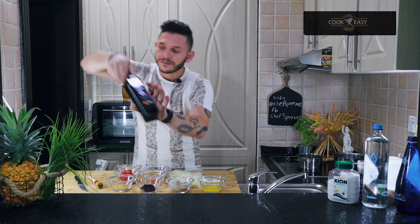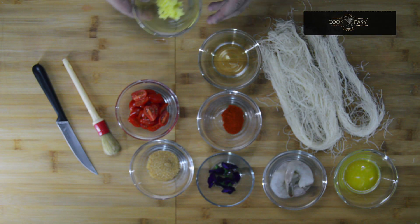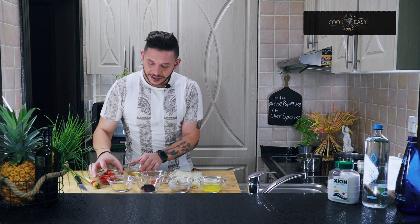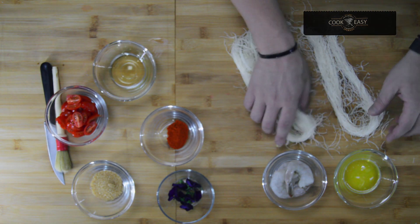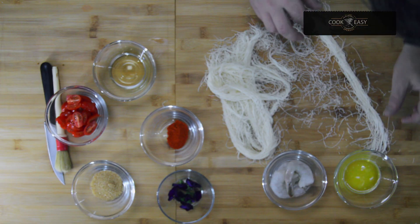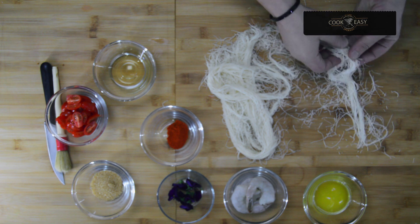We're gonna add our ginger and keep it sautéing properly. Then we're gonna multitask and start to wrap the prawns to save time. We're using kadhaifi — or kunafa as they call it in Arabic countries — kadhaifi in Greece.